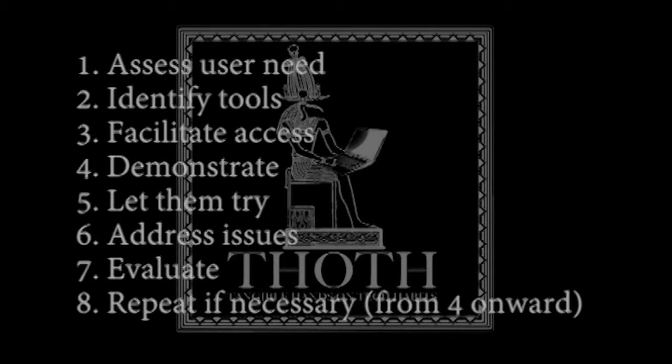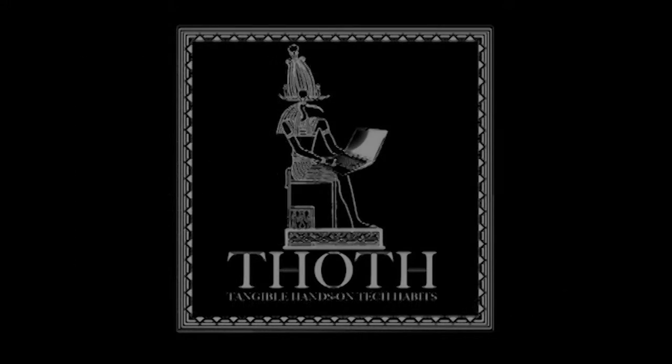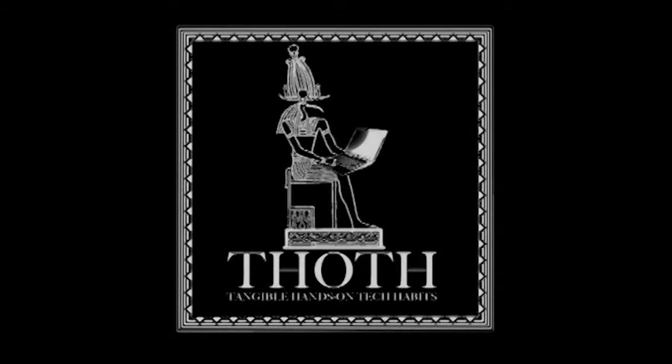Now this is nothing new. Effective teachers have been implementing similar practices for ages, but we feel that in spite of the inherent common sense in these steps, they are too often overlooked. Hence the development of the THOTH method, which we can utilize in each of our very different libraries to achieve the desired result: greater user familiarity and effectiveness using tech resources.